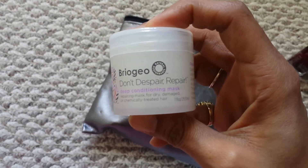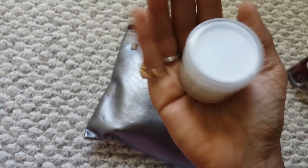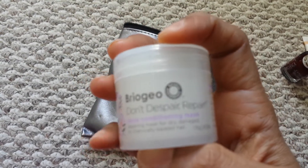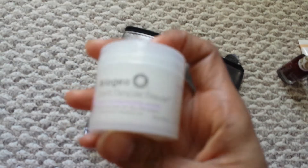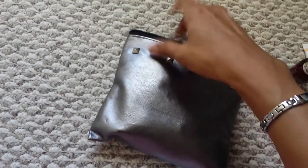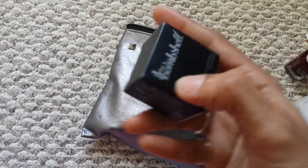Here I have the Don't Despair Repair hair mask. You can see how small it is — it fits in my hand. I'm going to try this out; I don't really know much about it. A lot of these products I don't know about, so I have to try them out to really understand what they're like.